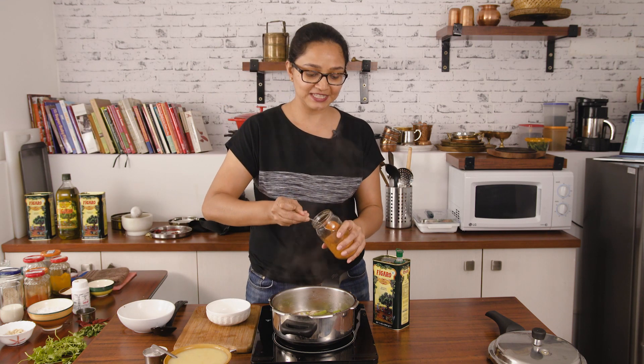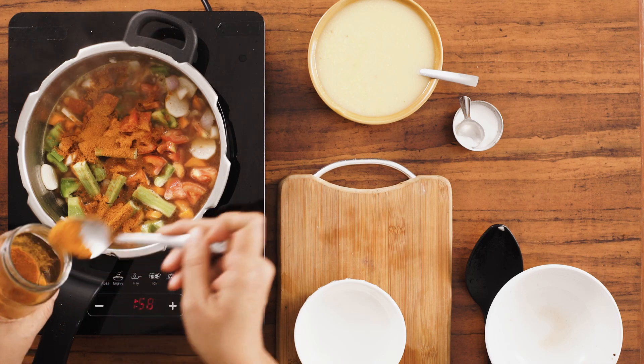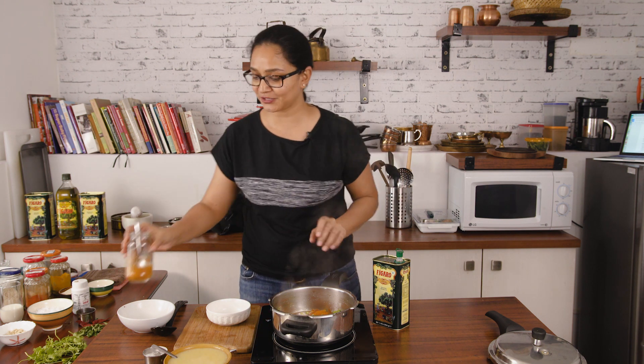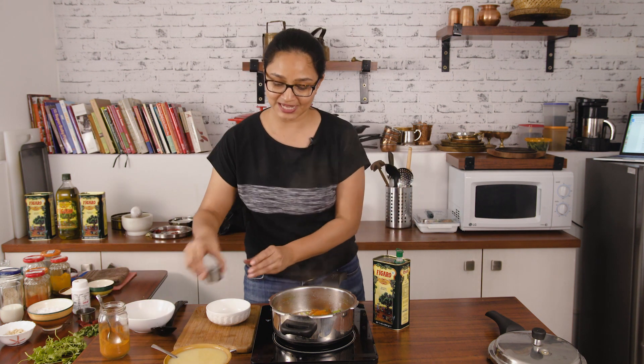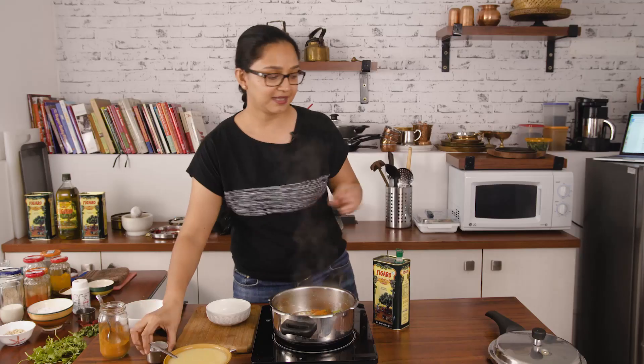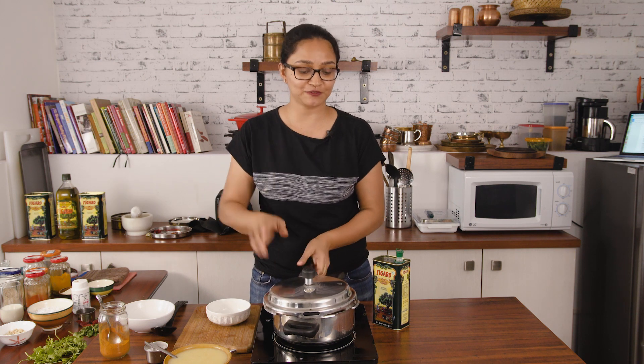So now into this, I'm going to add in the sambar powder. This is how my mother makes the sambar at home — it's really simple. You boil the vegetables along with the tamarind in the pressure cooker and give it a whistle and your vegetables will be cooked. So we'll add in the salt so the vegetables get some salt as well, and then we'll pressure cook until we hear two whistles and then turn off the heat.